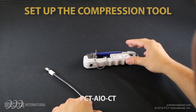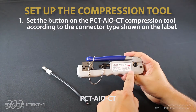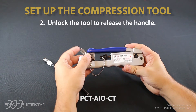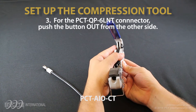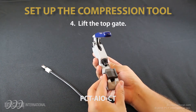Set up the compression tool. Set the button on the PCT AIO CT compression tool according to the connector type shown on the label. Unlock the tool to release the handle. For the PCT QP6LNT connector, push the button out from the other side. Lift the top gate.